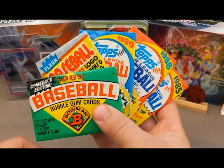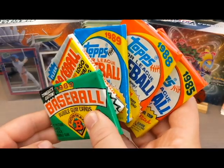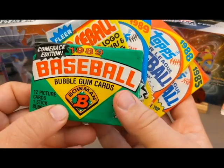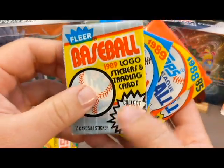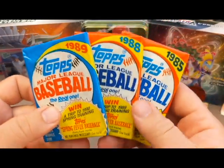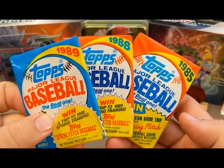Hey everybody, welcome back to JBob and Sons, where we're making videos about sports cards, Pokemon cards, old cars, and much much more. Thanks for being here. I've been buying up some vintage baseball wax packs. My plan is to make a video coming up soon where I open up a bunch of these to celebrate my birthday this year, and also just for the fun of it. But I've noticed some definite differences in the quality of these, so I wanted to share that with you today.